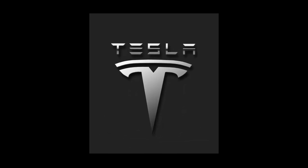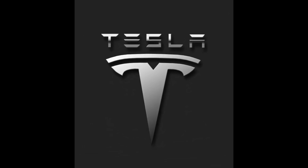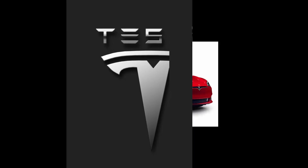Here we have a Tesla Model S with a dead battery in the key fob, and we will get it open and running.